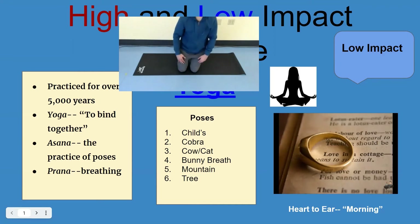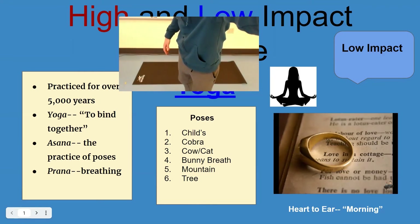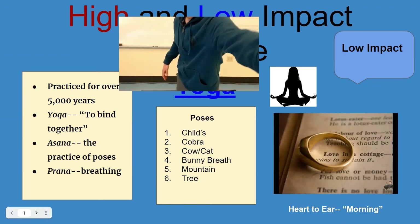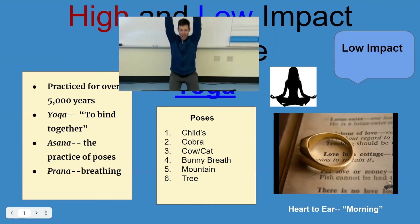Now we're going to stand up, and I will move the camera a little bit so you can see me. You're going to stand on your mat and raise your arms up in the air.